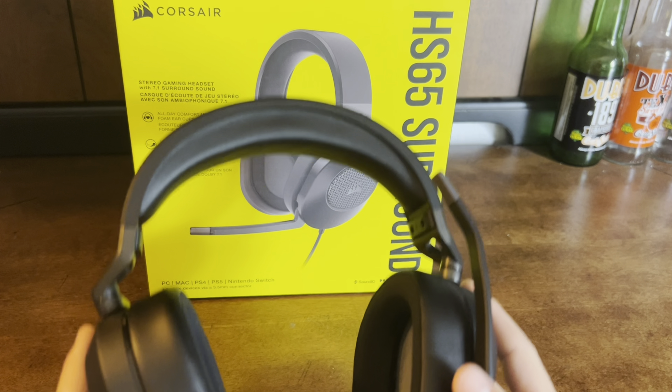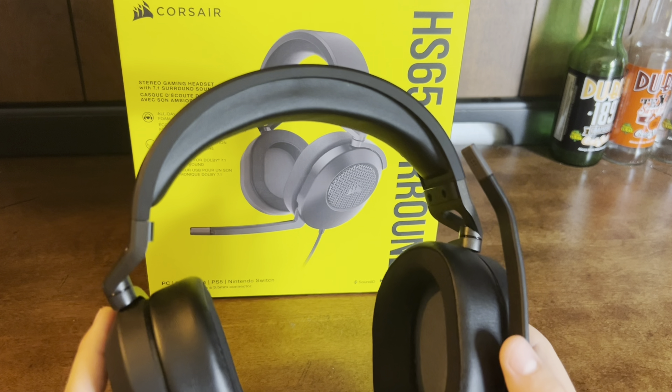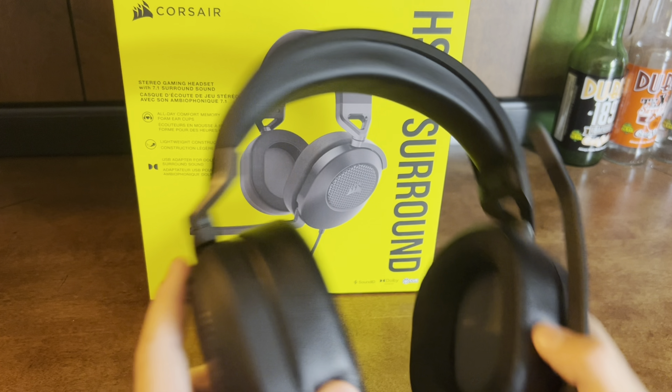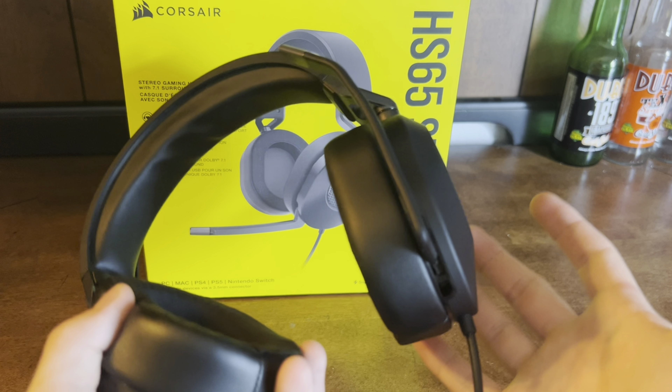Now this mic is compatible with almost everything — PC, Mac, PS4, PS5, Nintendo Switch, Xbox — basically anything.